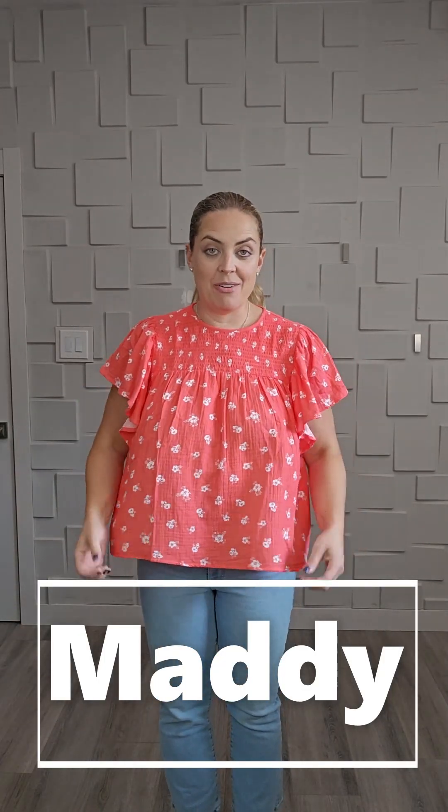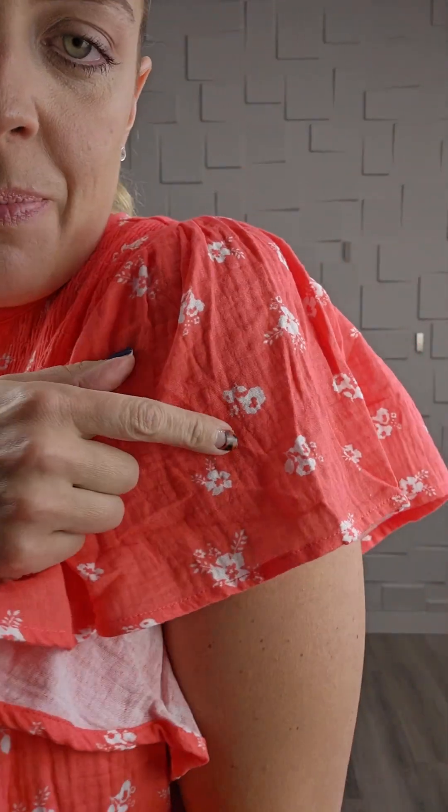Here is the Maddie flutter sleeve top — she is so darn cute! This is a fabric we've never seen before: it's 100% cotton gauze. You can kind of see it here — you know those really nice muslin blankets we wrapped our babies in? This is so darn similar. It's so soft and just a beautiful, cute fabric.